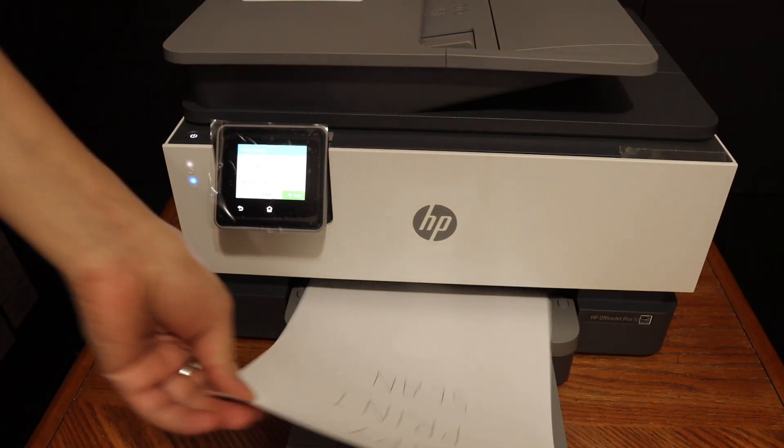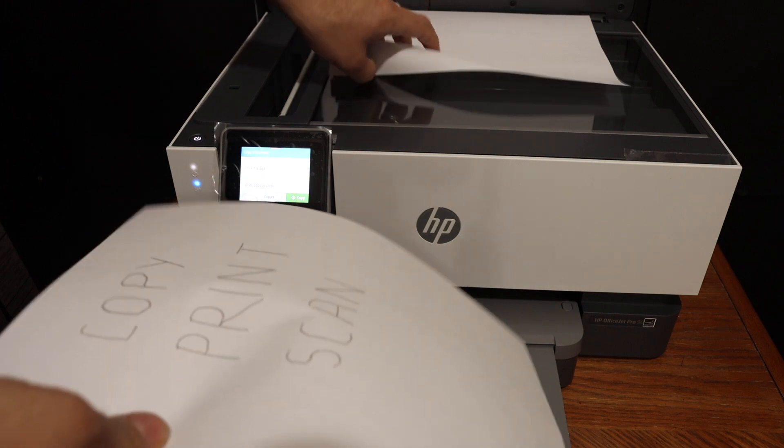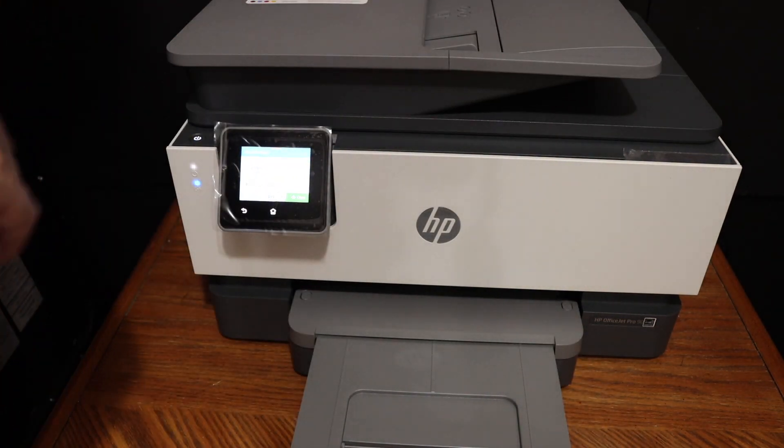Here we can see it has instantly done the copy. Now the next thing is how to do the print and scan.